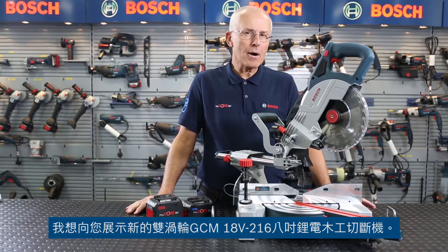Hello, I'm Eric from Bosch and I'd like to show you the new Bi-Turbo GCM18V-216 8 inch cordless sliding mitre saw.